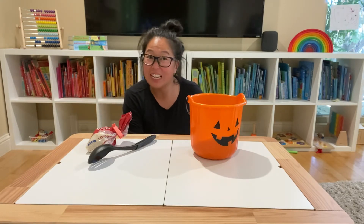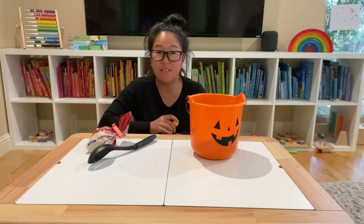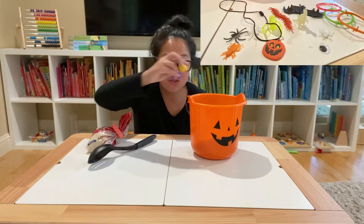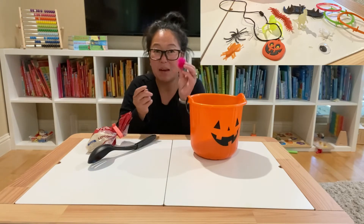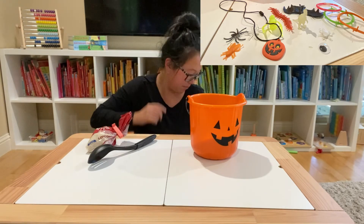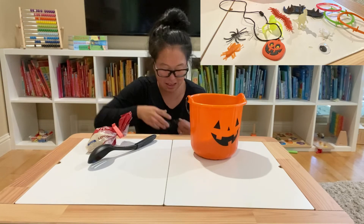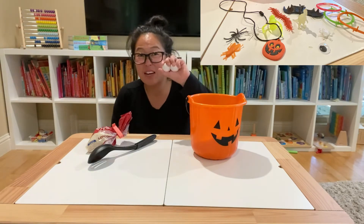So what should we add in here? Inside the bin I'm going to add a few of these fun little erasers, a spiky ball, some fake bugs, a few more fake bugs, some bracelets, a fake bat, and of course fake eyes.